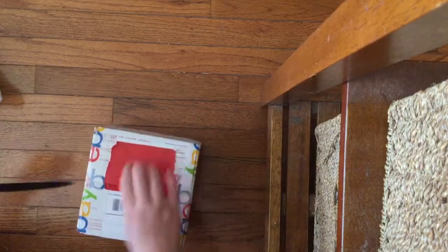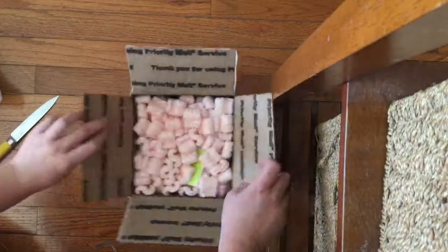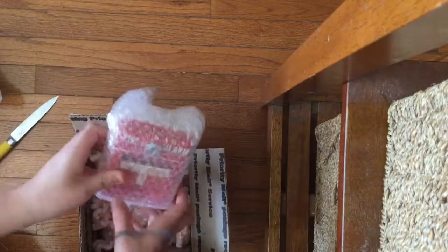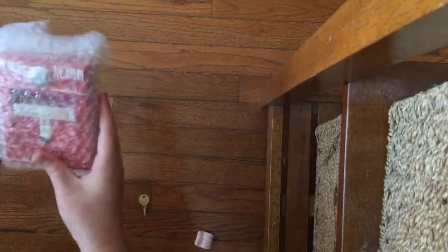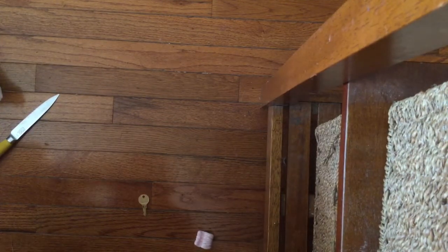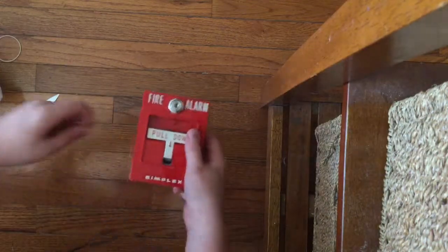This one here is a very rare pull station. I'll get that out of the way. I've got my B key now. This may look like just another Simplex T-bar, and it is a T-bar, but it's a special T-bar. This may look to you like a 4251-20, however it is not.